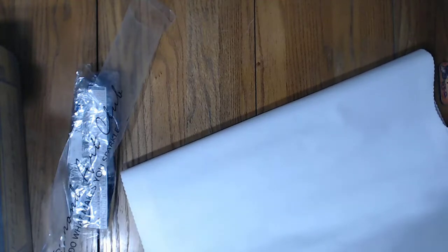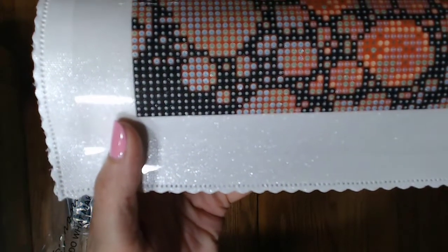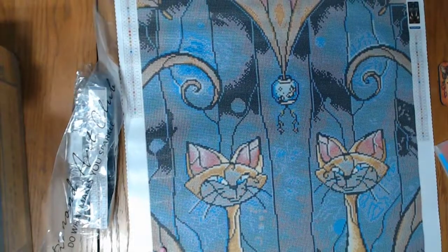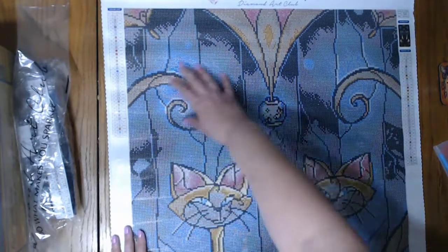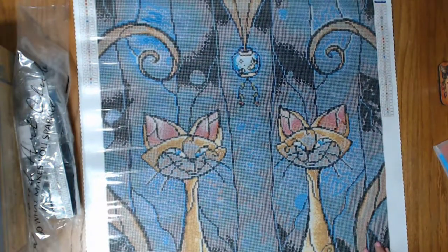Siamese Tease is pretty much the Siamese cats from Lady and the Tramp. Yes, this is huge — large and in charge, I tell you. Of course we know that DACs are sticky, I do not have to do a sticky test. These are very clear. So you have this very ornate background and you have the fishbowl that the Siamese cats were trying to get to. And then you have your Siamese cats and they are so cute.